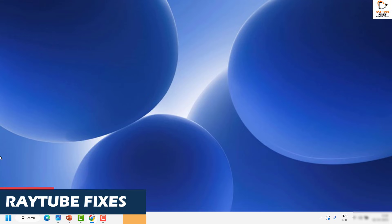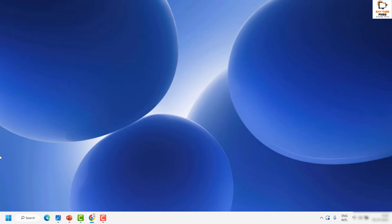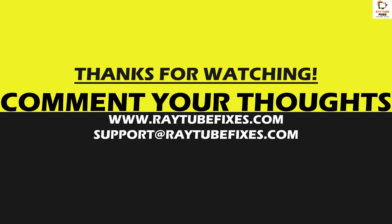If you're still facing a problem after trying all these steps, please leave me a comment in the comment section so I can come up with a possible solution. I hope this video was useful. If you liked it, please hit the Like button and don't forget to subscribe to my channel. Thank you, have a great day.